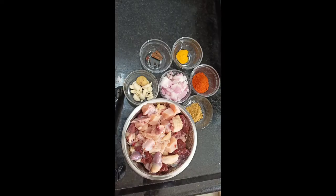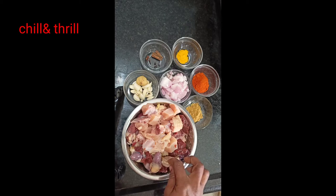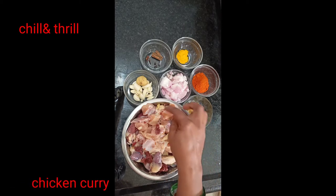Good morning, welcome to my channel, Chill and Trill. I am Devi. Today I am making chicken curry for my marriage and family friends.